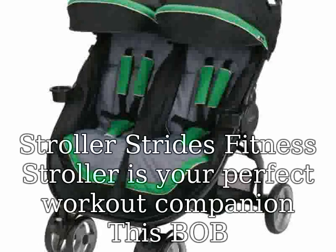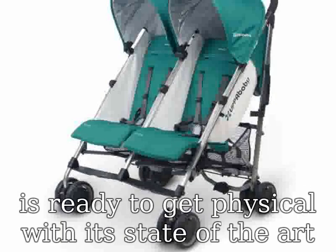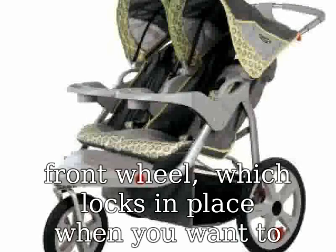With its state-of-the-art suspension system, easy-fold lightweight design, and revolutionary swiveling front wheel which locks in place when you want to really pump up the pace. The accessory adapter feature quickly secures a Bob Infant Car Seat Adapter or Snap Tray.